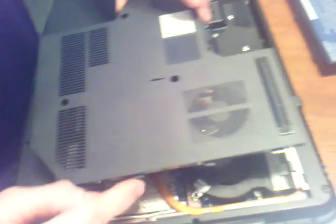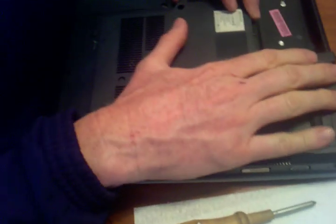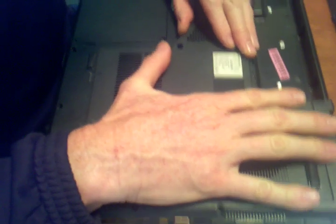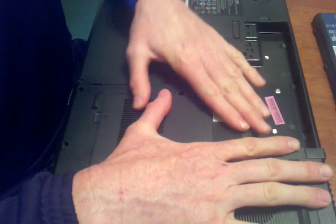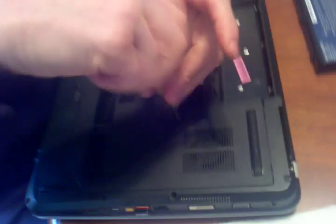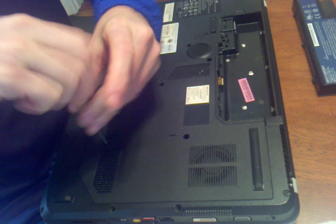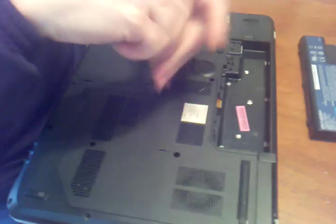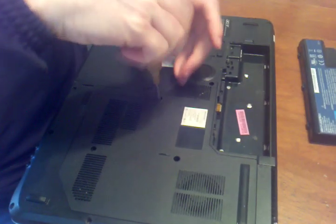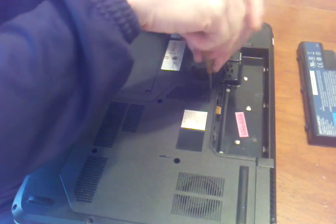Start in that corner over there with these tabs going in first, and then it should all snap in. Then the screws — no order in particular. And then the battery.